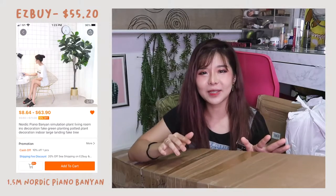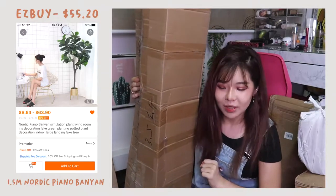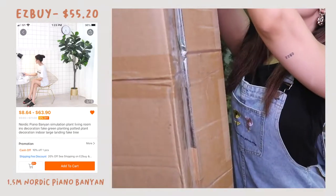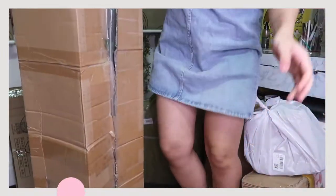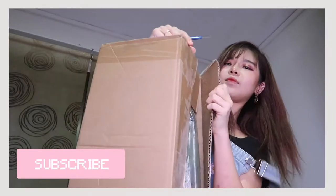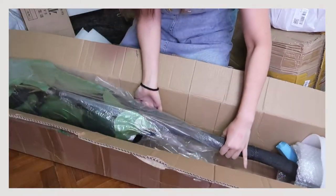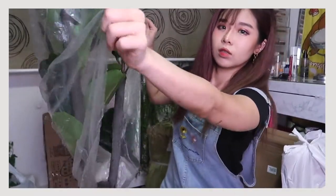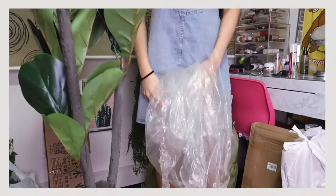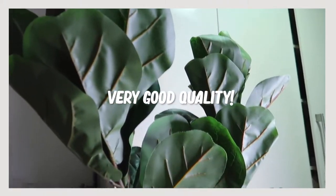I'm going to start off with this item. It is the hugest one and it actually cost me around $55. It is 1.5 meters tall, guys. I'm excited! It's protected really nicely — it has a bunch of foam. See, this part of the leaf is kind of folded. So for now, this is how it's looking. It is huge!